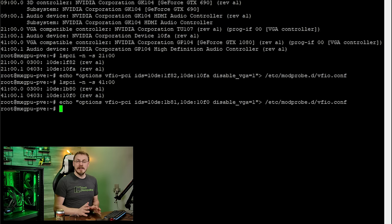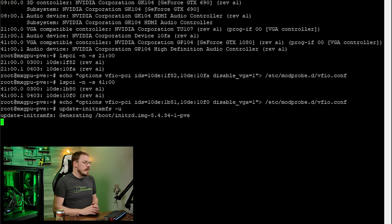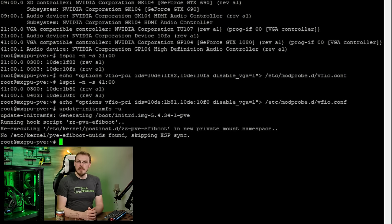Once you have all the device IDs fully disabled, we need to type in update-initramfs -u. This will force those device IDs to be fully disabled. After that, you can go ahead and reboot your server and get to passing through your PCI Express devices. So we're going to type in reboot and then cycle power really quick.